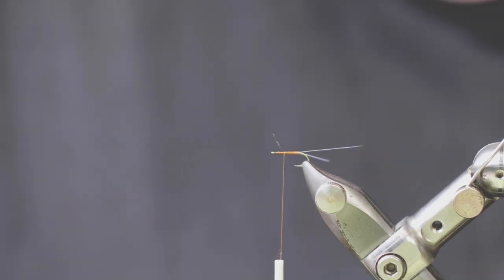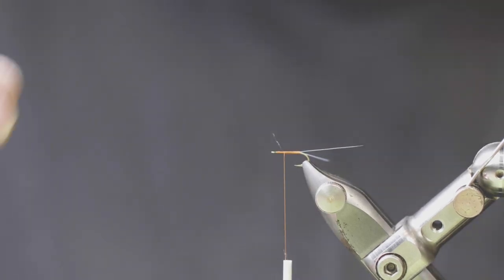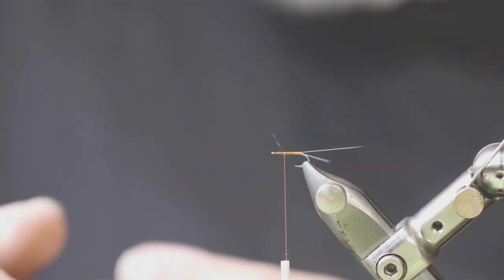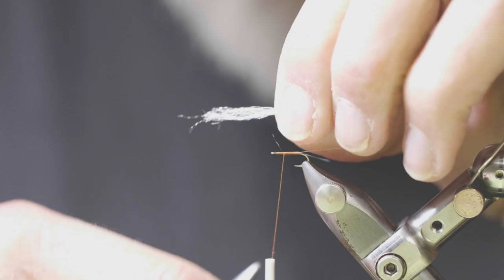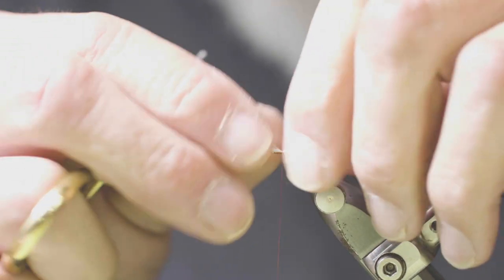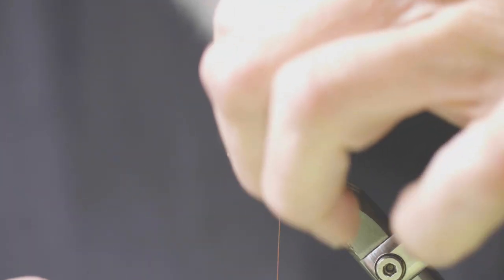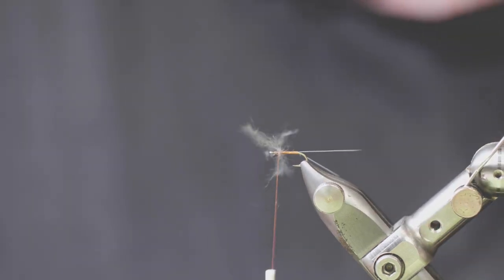Now for the wings, I'm just using some sparkle emerger yarn — clear. I prefer that for the wings. I'm only using about half of a strand, so there's not a lot there. The trick is to keep this wing sparse. I'm tying it in overly long so that I can trim it later. Simply going to hold it about the middle at the 70% point and X-wrap it in. A couple of X-wraps to hold that firmly.